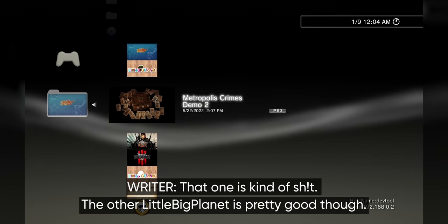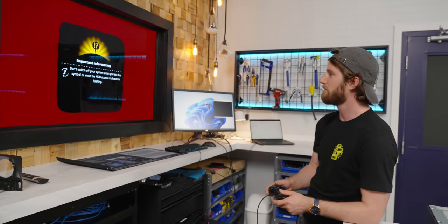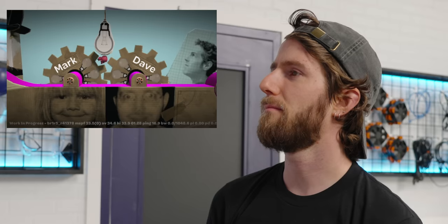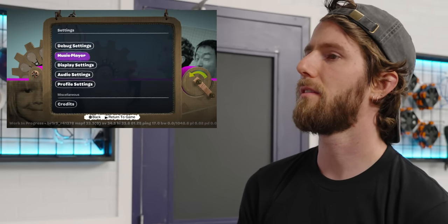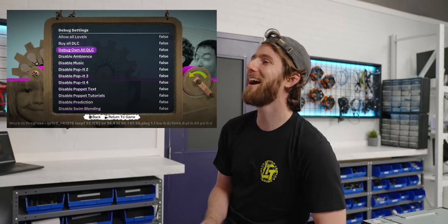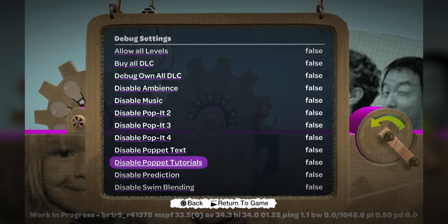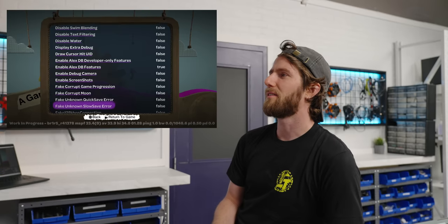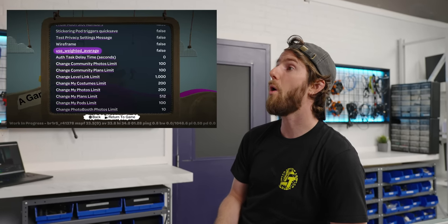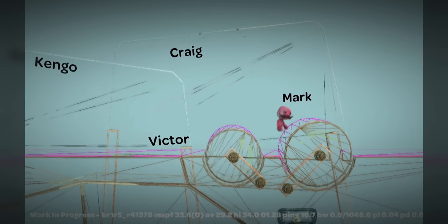Little Big Planet deploy build — that one is kind of rough. The other Little Big Planet is pretty good though. In the debug settings there's: disable tutorials, streamer-friendly mode, and wireframe. I want to play on wireframe — oh, that's hilarious.